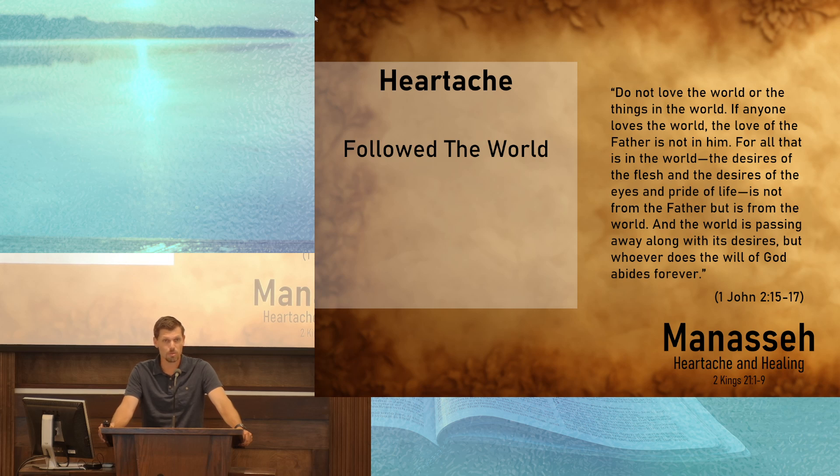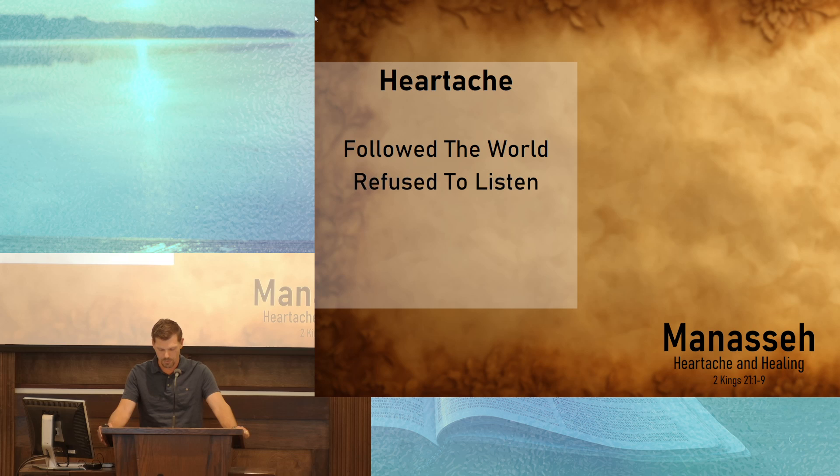Sure, there were some enjoyable times for Manasseh in those 55 years, and maybe he thought the direction the nation was going was on a good path. But ultimately, following the example and the path of the world is one that leads to heartache. It wasn't just a desire to be like the nations around them. In chapter 21 and verse 9, it says Manasseh seduced them to do more evil than the nations that the Lord had destroyed. We see that Manasseh also refused to listen.